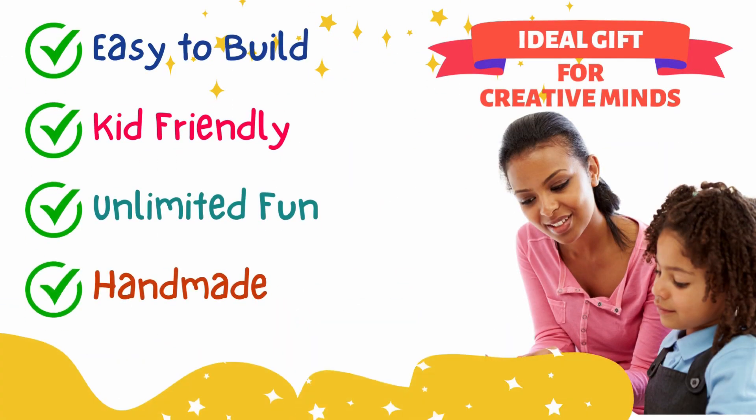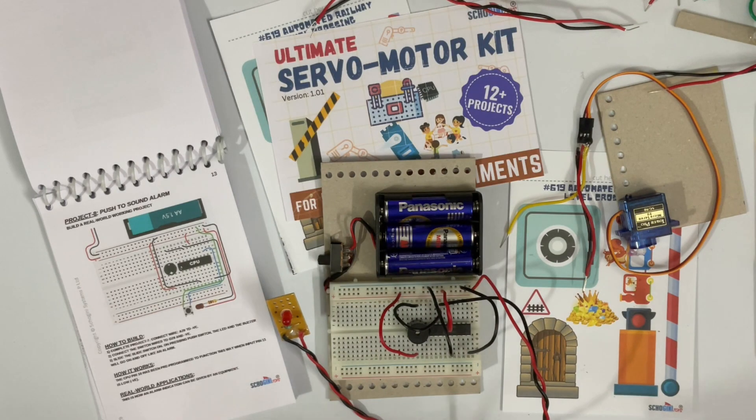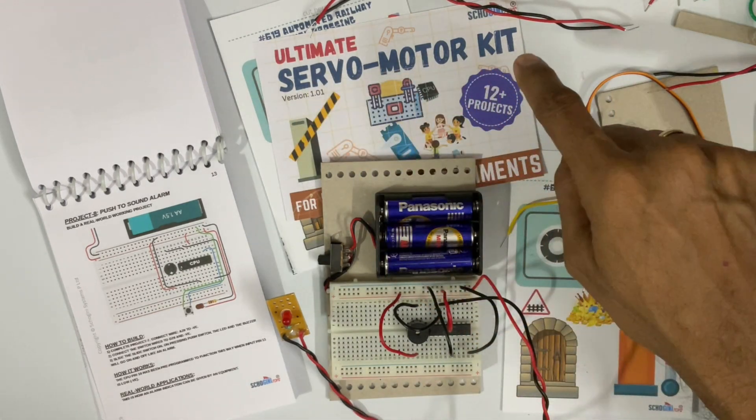Electrify your imagination with our DIY kit. Easy to build, kid-friendly, unlimited fun and handmade in India. Hi, welcome to Shogini Toys Ultimate Servo Motor Kit.